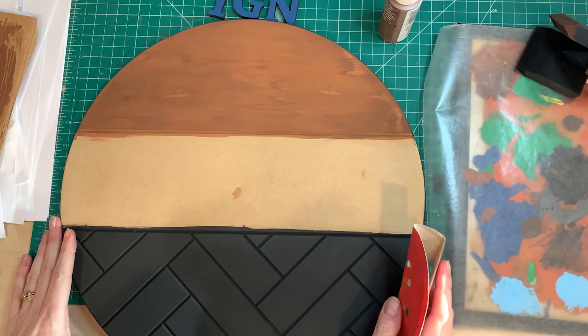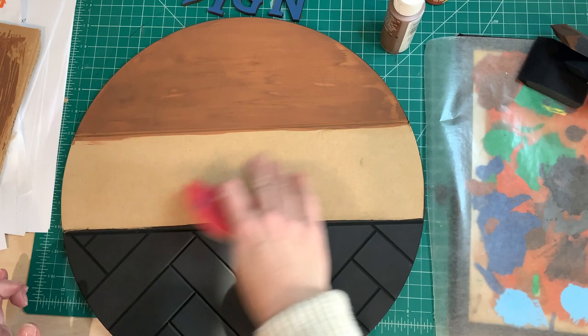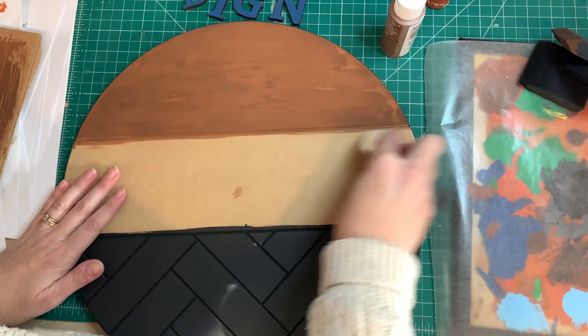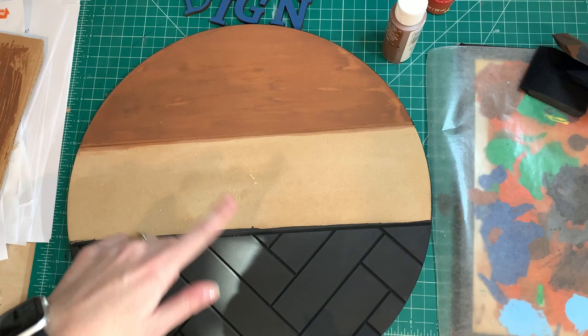So I let it dry completely, and sometimes I use a power hand sander, but in this case I decided to just use a piece of sandpaper. You want to sand down all the places where you've got paint on the surface, just to make it easier to cover up.